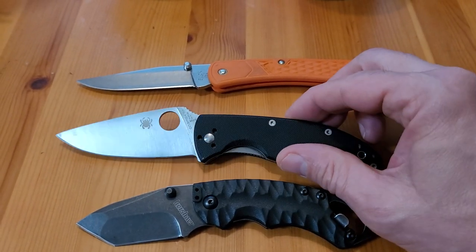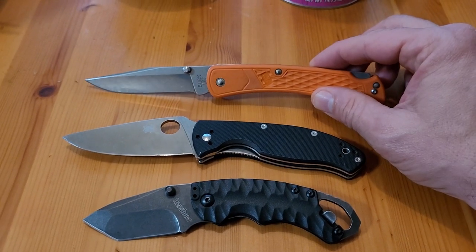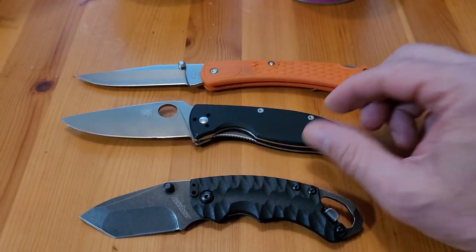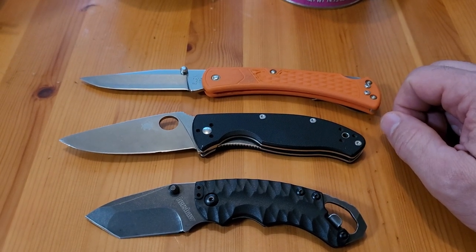I think if you don't mind looking around, you can find yourself an adequate folder and not have to pay a higher price online like Amazon or whatnot. Alright, have a good week.